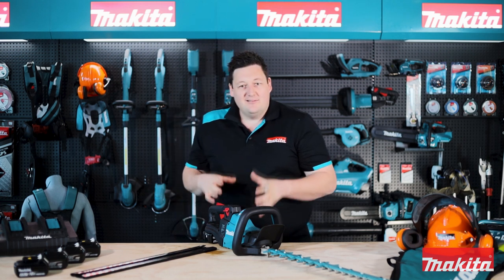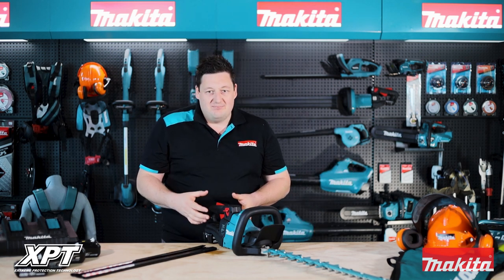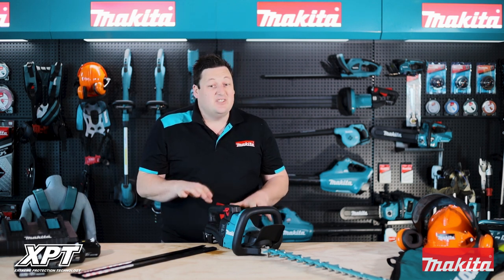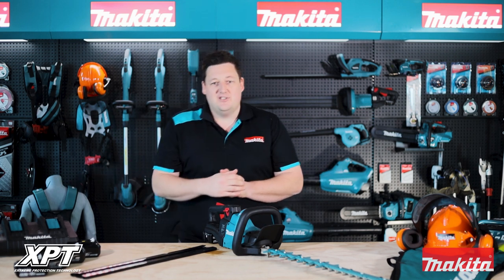When we've built it, it's put together with Makita's XPT for added protection. Our unique Extreme Protection Technology is basically a series of integrated seals and channels, engineered to direct dust and water away from the tool, increasing the durability and longevity of your tools.